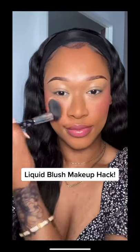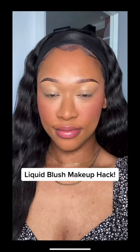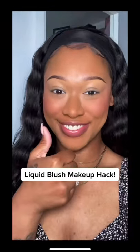Look how pigmented it is — it's gonna work for every skin tone. Obviously just customize how pigmented you want it. I am so surprised this hack worked beautifully. Highly recommend doing it, guys — check it out!